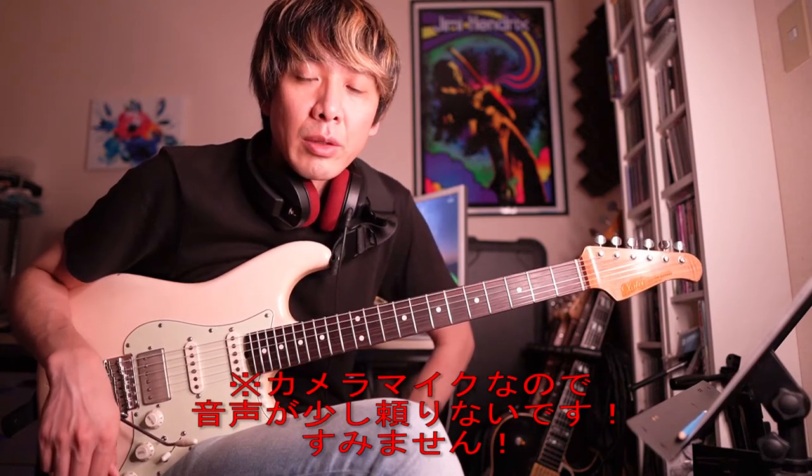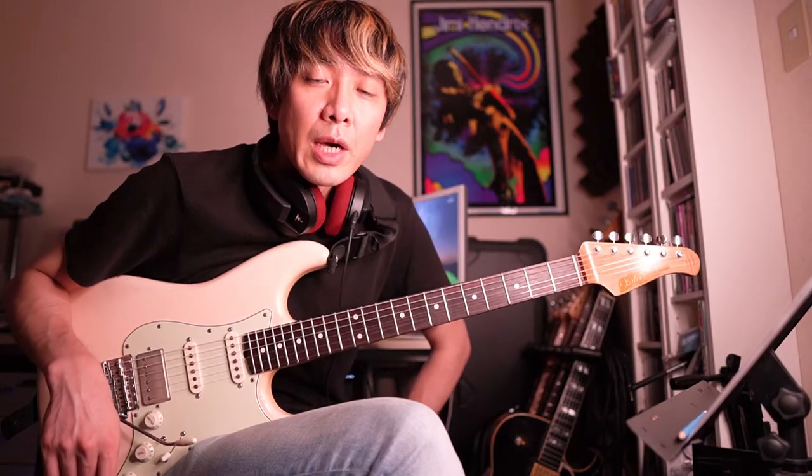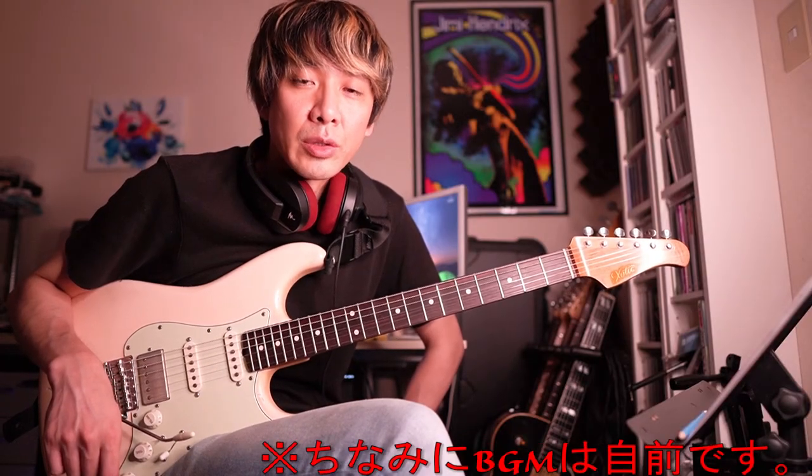Hello everyone, I'm the Guitar One Point Lesson. This is the 4th episode of Michael Schenker's Intro Riff. The intro riff is a 3-way riff, so it's difficult to do.